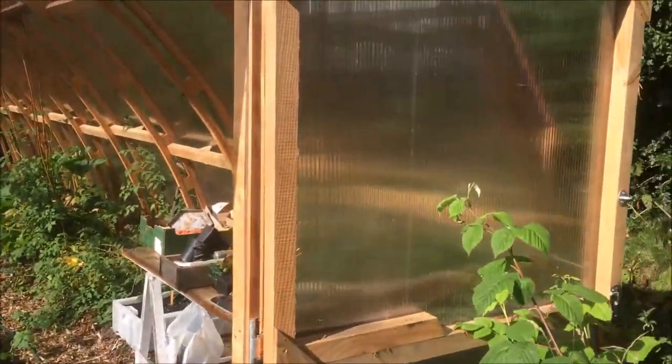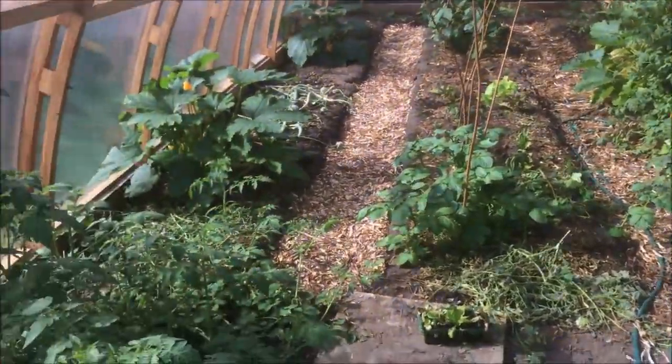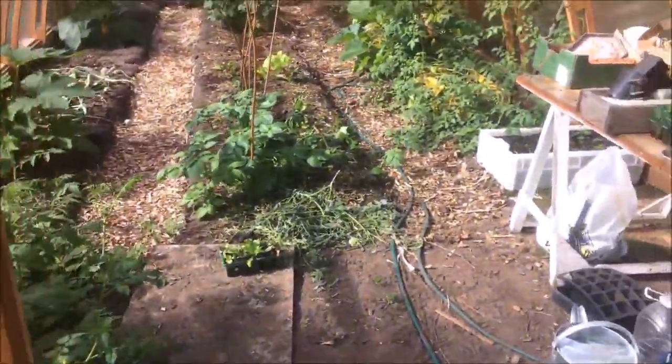In the front we put a stable door in so we can vent it in different ways — you can prop the door open or just latch it open on this hook here. It stops chickens and stuff coming in when they're not wanted as well.